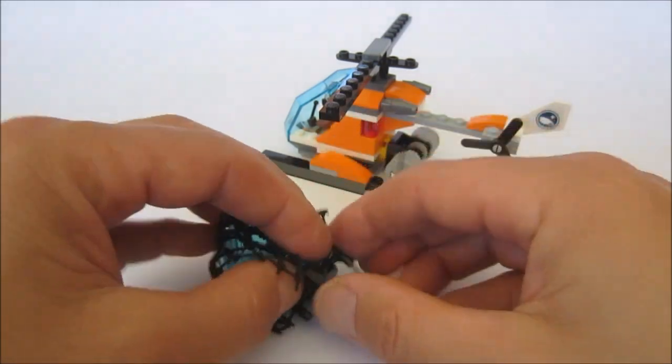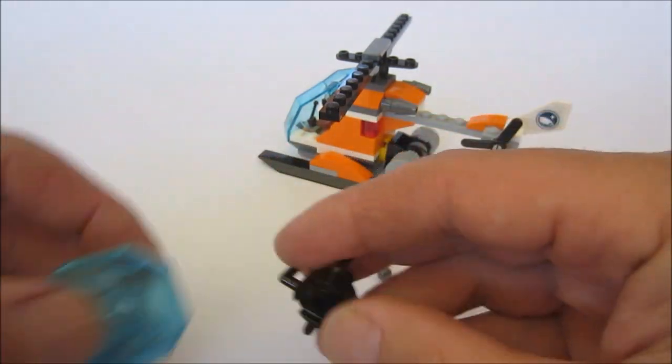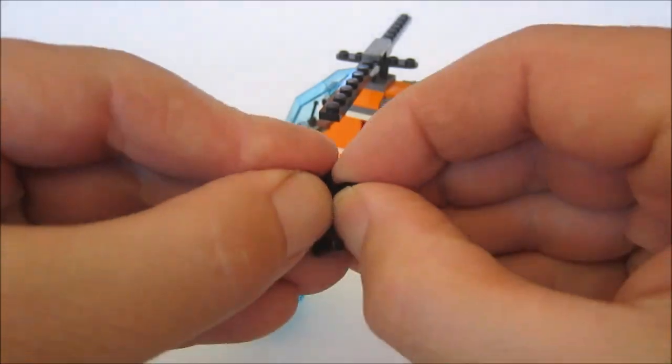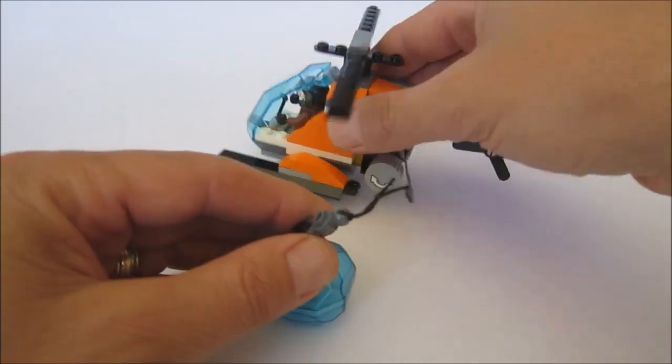Another way to do this is to do away with the net, and you can just use this piece on the top here, and off we go.